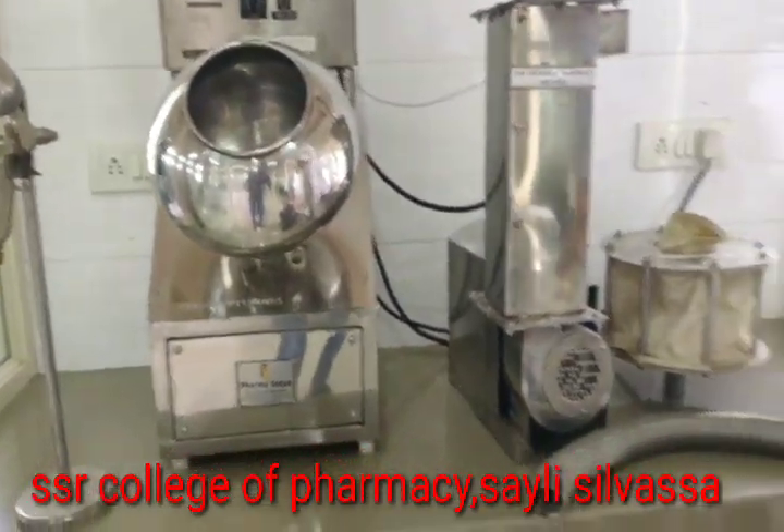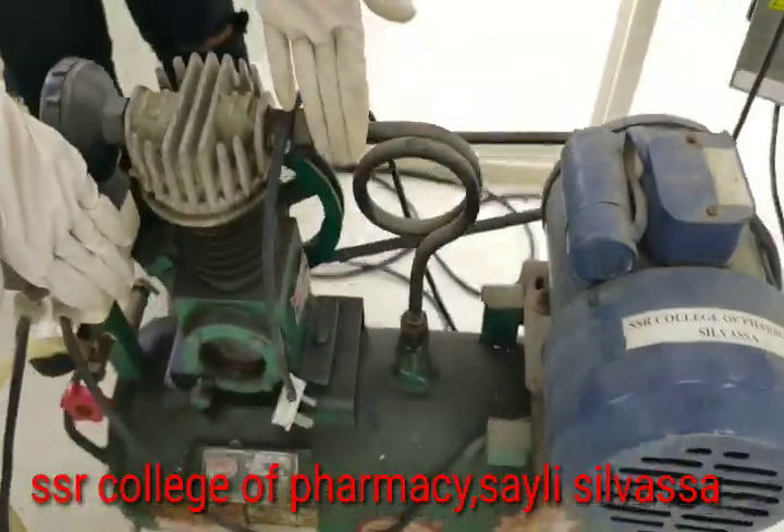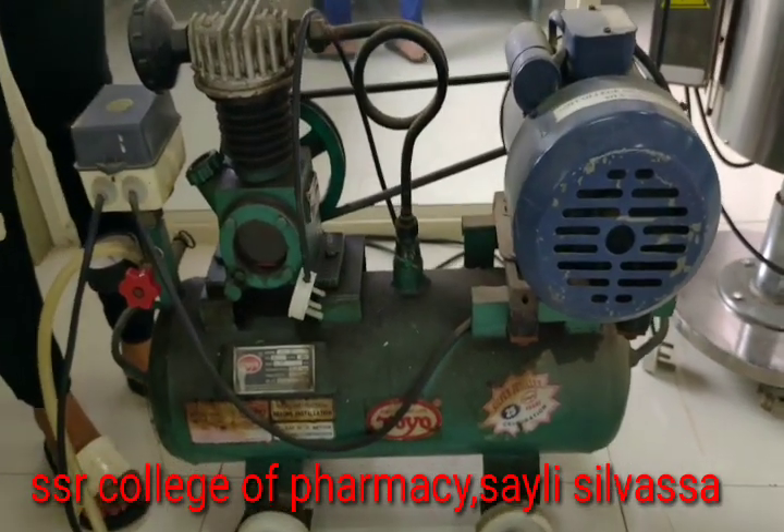Then we have the main drive. This is the motor through which the electric supply is given, and this is the air compressor which we use.